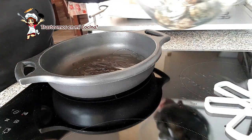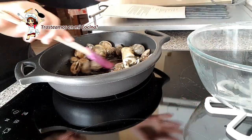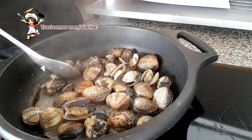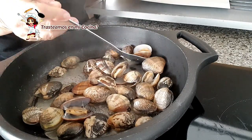En la cazuela a la que vayamos a preparar nuestra receta, echamos un poco de aceite, dejamos que coja temperatura y vertemos en él las almejas. A medida que se vayan abriendo, vamos retirándolas y reservándolas en un plato junto con el caldo de cocción.